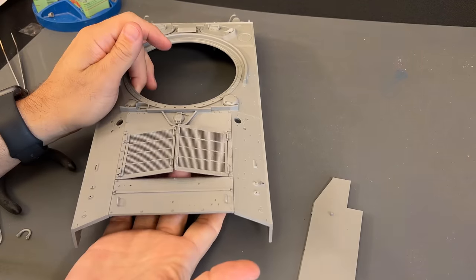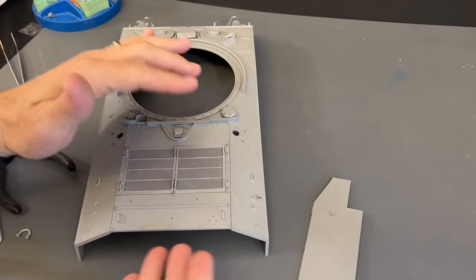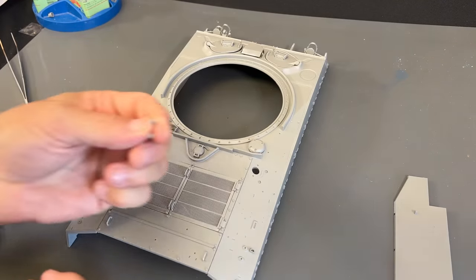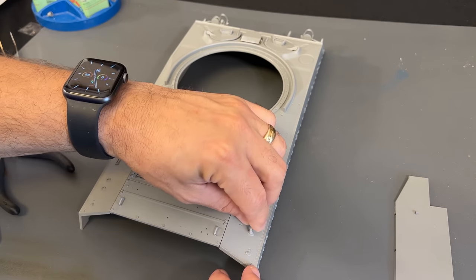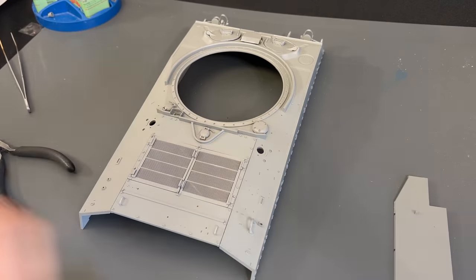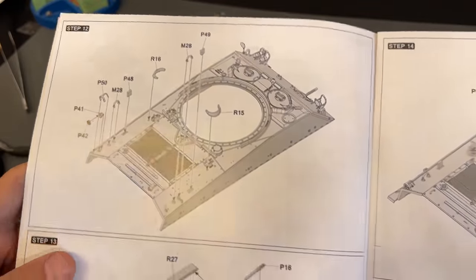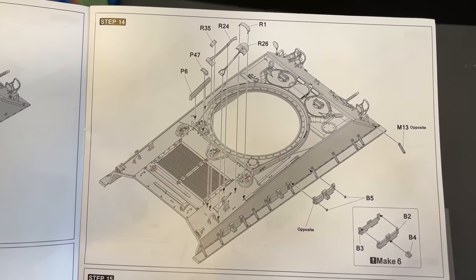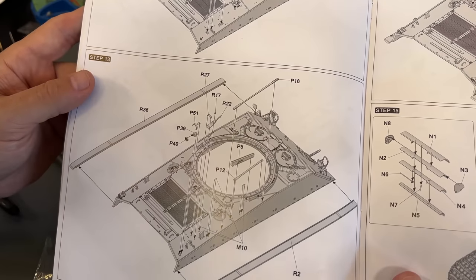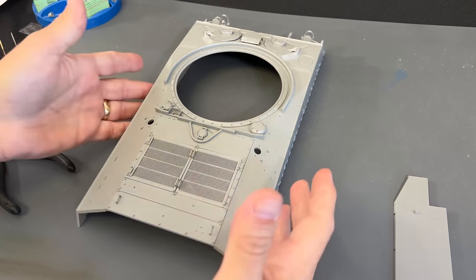Here it is — here are those pieces in place. The rear hinges are working. Now there is a bunch of little pieces like the lifting hooks for the back that need to get glued on, along with some other little supports. All tools and accessories I am leaving off for right now, because I like to paint them separately and apply them later on. I'm going to go ahead and put all those little accessories on and show you what it looks like once it's done.